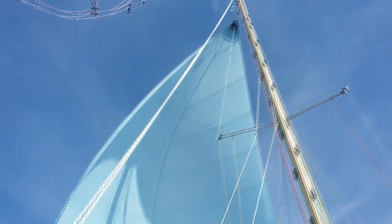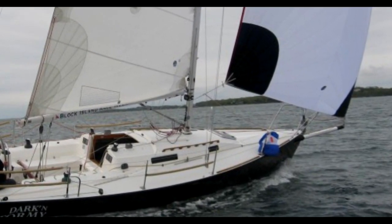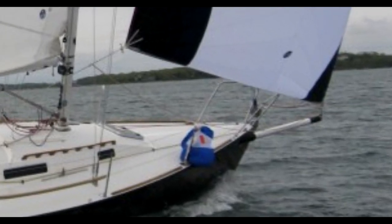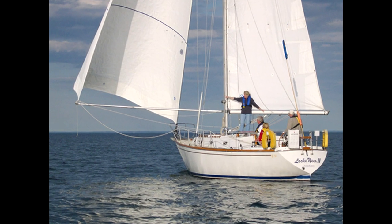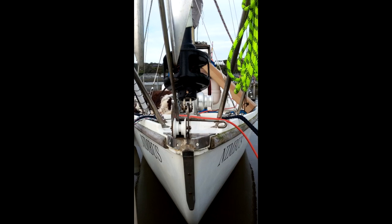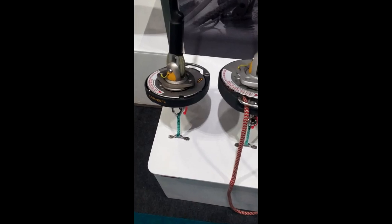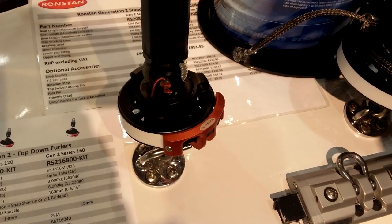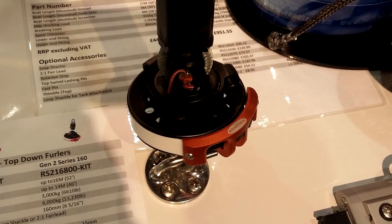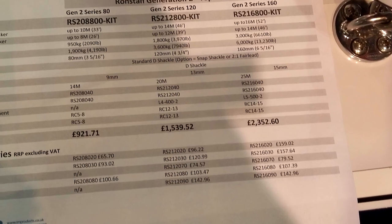Nimbus had a symmetrical spinnaker, but no other asymmetrical or upwind sail. What I really wanted was a furling code zero, which would allow me to go upwind in light winds, and also deploy two headsails for downwind. The only problem was I had no bowsprit and no money to buy a furler unit. So I had to improvise a bit. And when I say no money, I mean I wasn't prepared to pay the cost of a production continuous line furler unit.